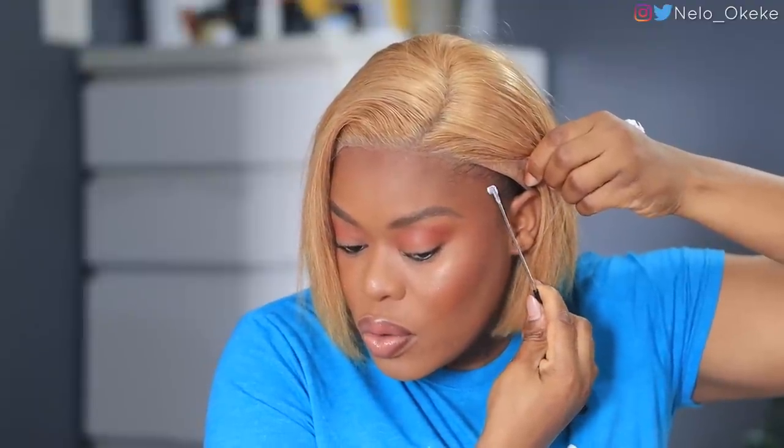I had no idea this wig was glueless — you can imagine my excitement! So for the edges only, I'm using Bold Hold glue. I'm putting it at the back of my hand and just collecting a little bit and rubbing it because I do not want to glue the whole thing since this wig is already looking very good.